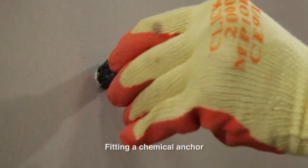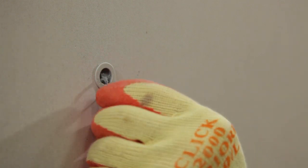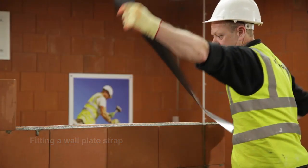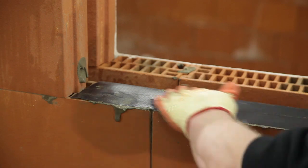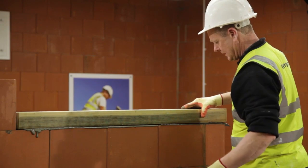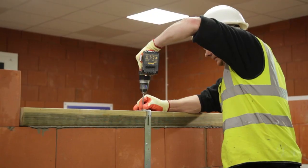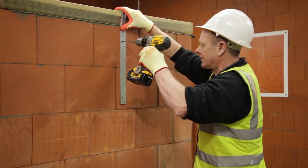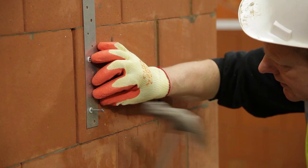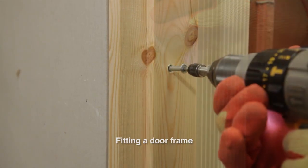A wide range of fixings are available for use with the Porotherm system. Many are off the shelf and some have been specifically designed for use with Porotherm, covering the complete range of light to heavy fixing requirements.